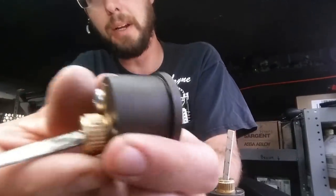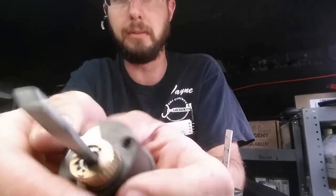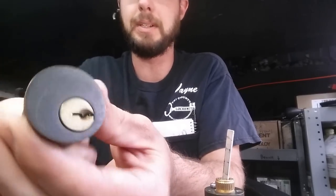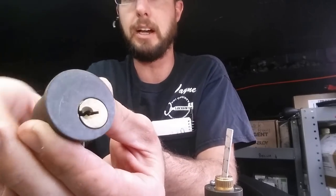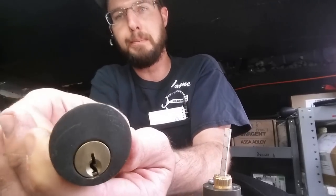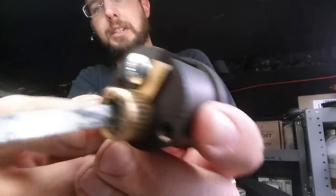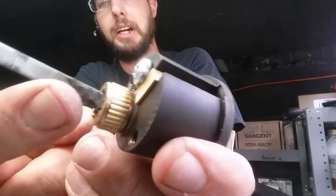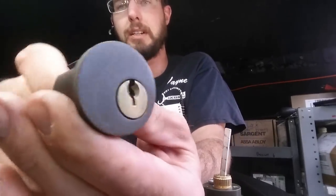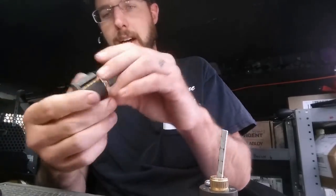This lock has been sprayed with some kind of oil-based lubricant, probably a WD-40 type. This is what happens when that occurs — the springs are so bound up in the top that they will not bounce back down into the chambers below. They're frozen because of all this nasty gunk right in here, binding up the springs and the pins. That's why this lock cylinder is able to be 100% rotated in either direction without a key.